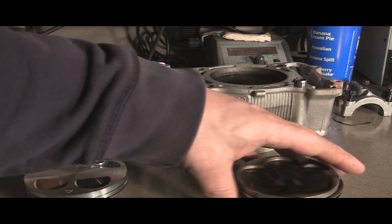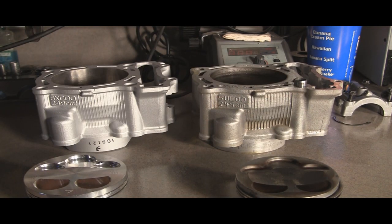Everything else is pretty much the same. Obviously this one's a lot cleaner, which I'm going to match the head — that's a lot cleaner too. So that'll be one good thing for me.